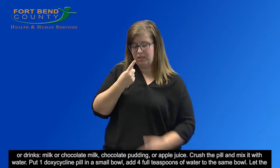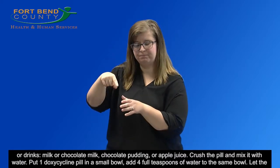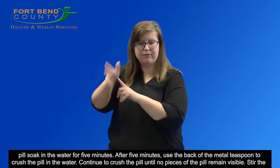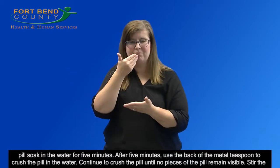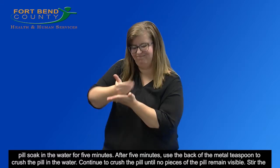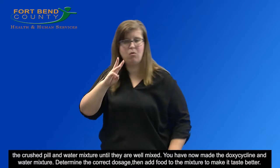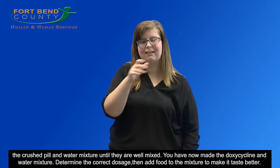Crush the pill and mix it with water. Put one doxycycline pill in a small bowl. Add four full teaspoons of water to the same bowl. Let the pill soak in the water for five minutes. After five minutes, use the back of the metal teaspoon to crush the pill in the water. Continue to crush the pill until no pieces remain visible. Stir the crushed pill and water mixture until well mixed. You have now made the doxycycline and water mixture.